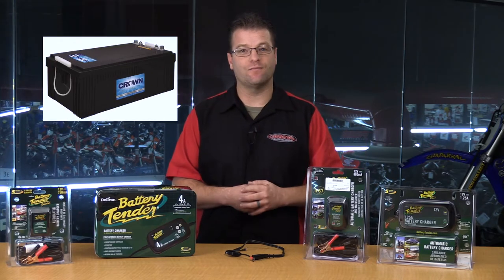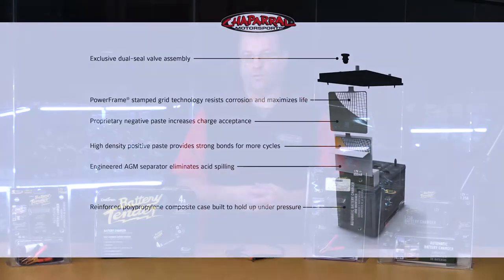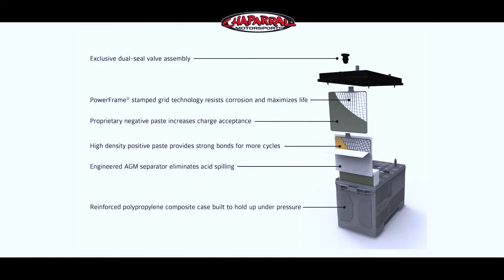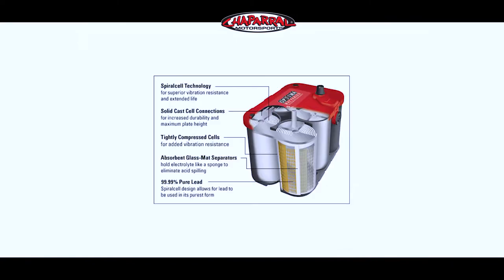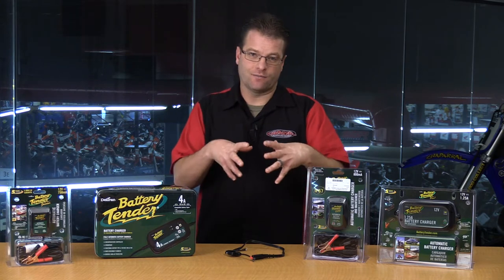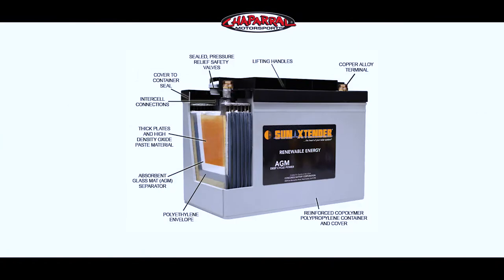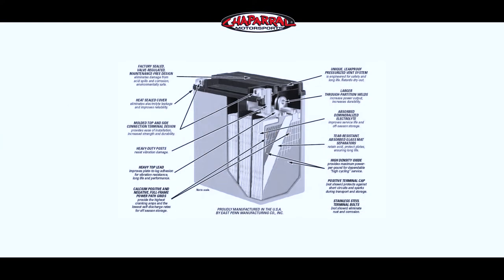If you want to go an even easier route, you have either absorbed glass mat batteries — AGM batteries — or gel batteries. These are basically very similar. The absorbed glass mat means you have a fiberglass matting inside the battery. At the factory, the battery is filled with liquid that gets absorbed into the glass mat, so there's not actually liquid inside anymore — it basically turns into a solid. They then seal the battery, and that is AGM in a nutshell.